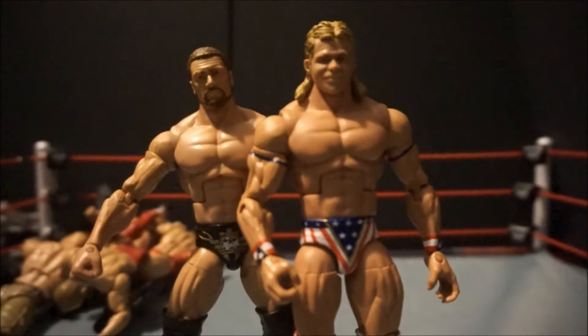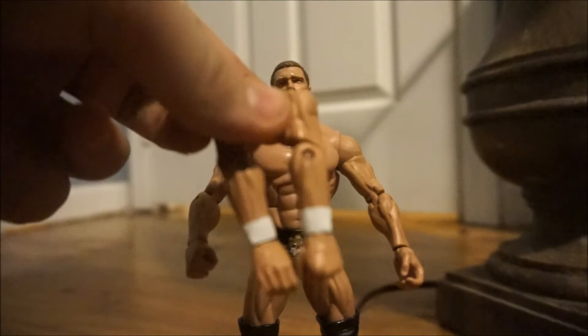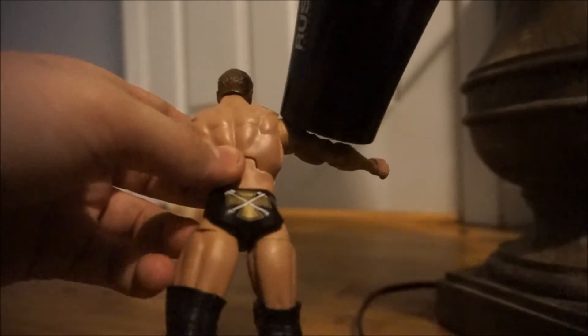Let's go ahead and go to the customizing station, where we're going to do some hard swaps. Now we're going to be arm swapping the Triple H, and we're going to use the Elite 27 Fandango arms, which I think are going to look good, but we're going to go ahead and test it out. These are already warmed up, so now we're going to warm up the Triple H arms using my trusty hair dryer. Now I think we can just pull them out without snapping the peg — very easy. This one needs to be heated up a little bit more.